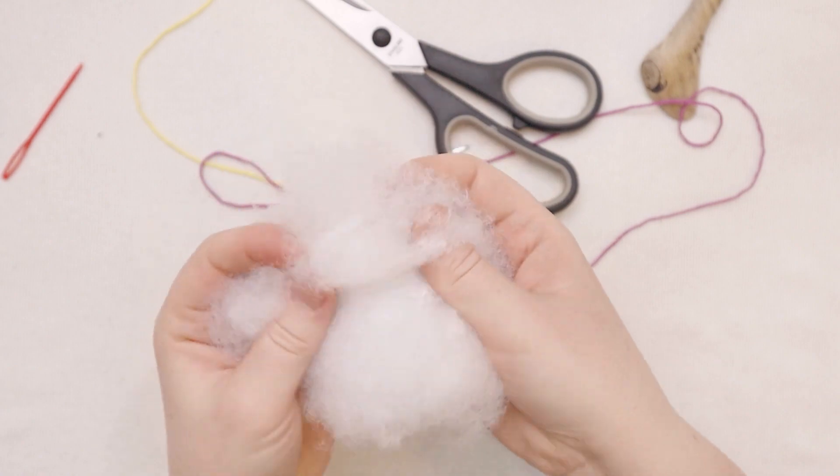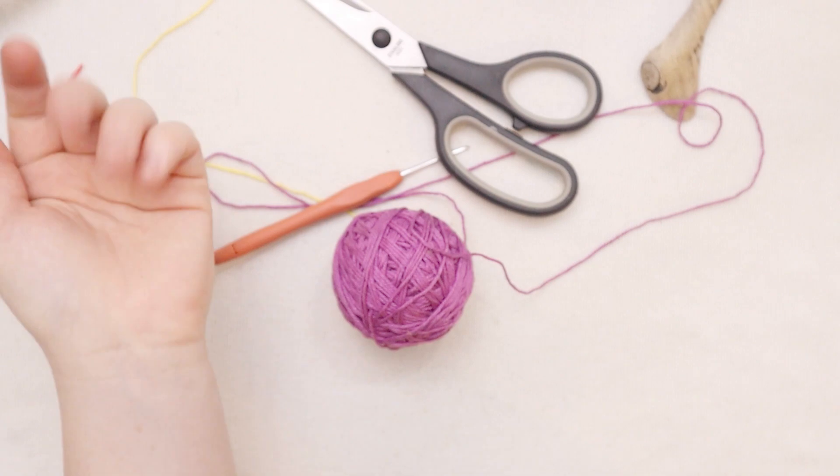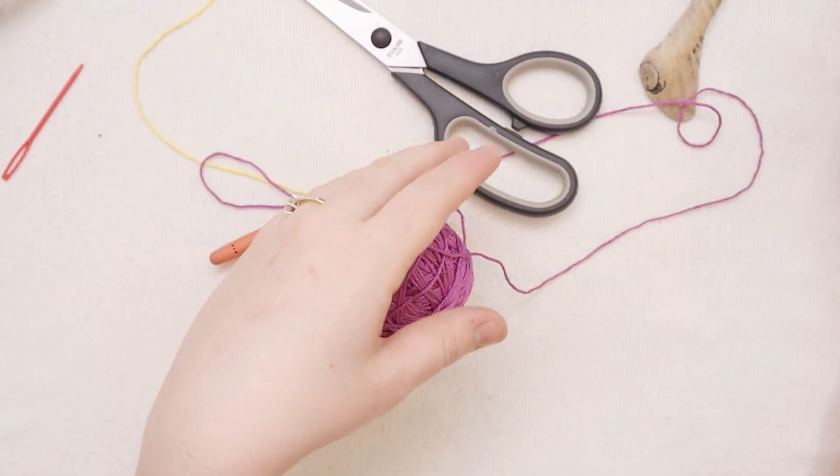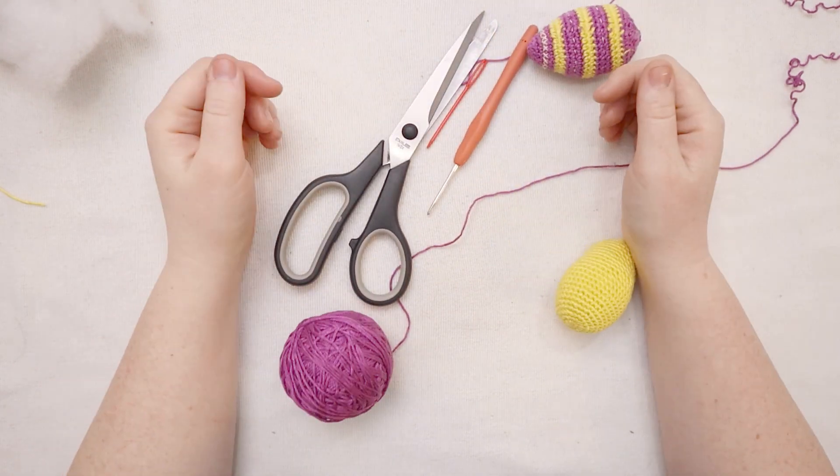I'm also going to be stuffing my egg with some batting. If you don't have batting you can use some scrap yarn, some scrap fabric, or whatever you've got around that will be soft inside of a crocheted egg. So gather your supplies and let's get started.